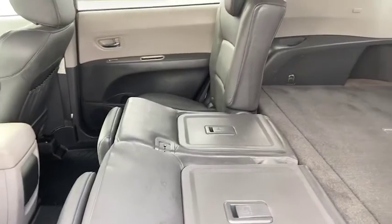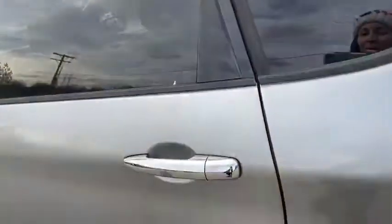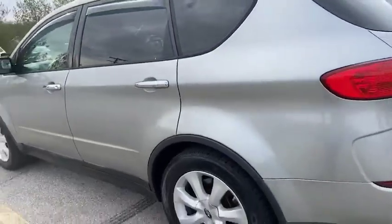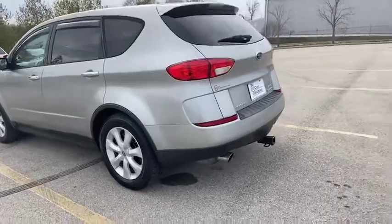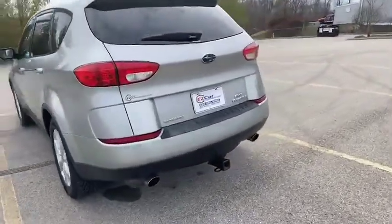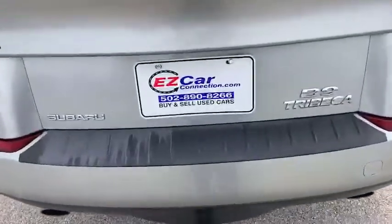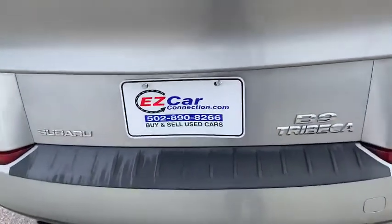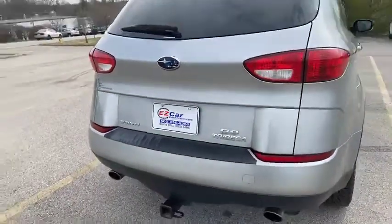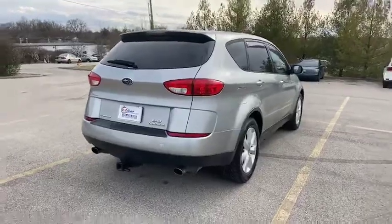We're back on the outside making our way around. You do have a towing package on here, as you can see. If you're interested in this Subaru Tribeca, please give us a call at 502-890-8266.